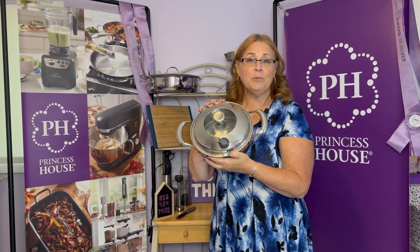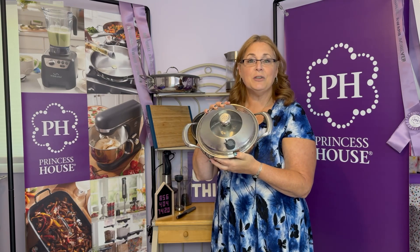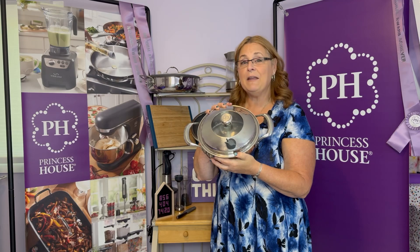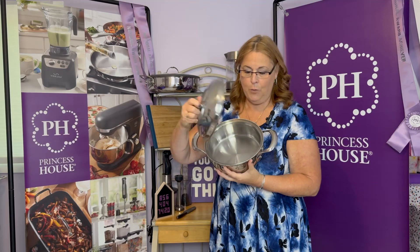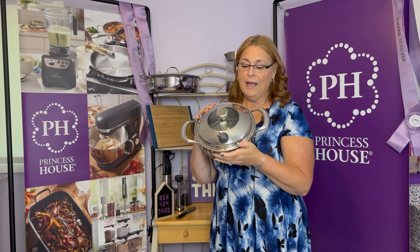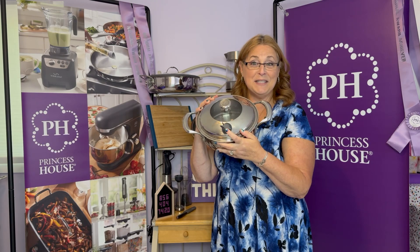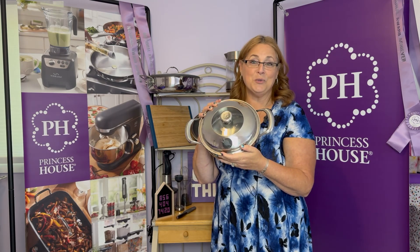Our Vitasana 5-ply collection is one of the most popular ones that we have because these actually cook 29% faster and they retain 67% of the nutrients. You can either use it regularly with oil or whatever you want, or you can use our Vapor Seal, which will help you cook without any added fats or oils.